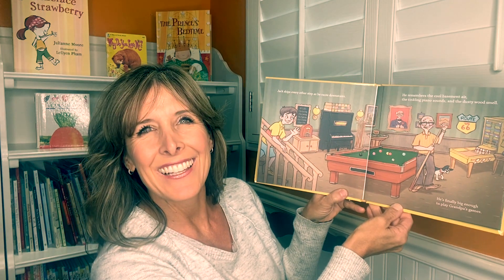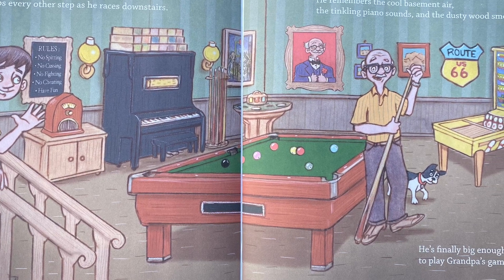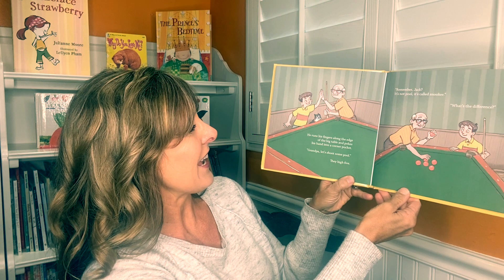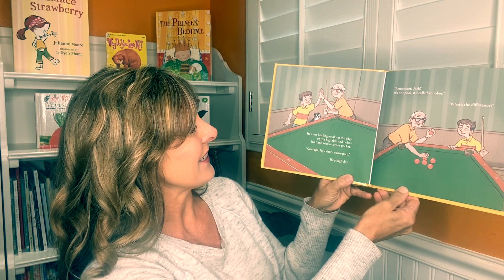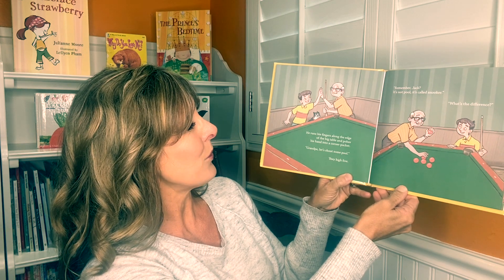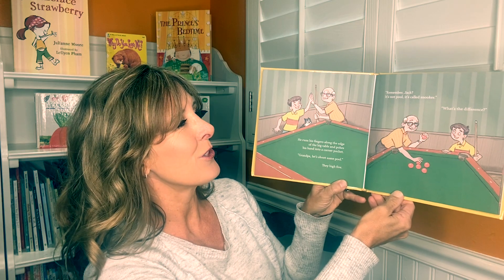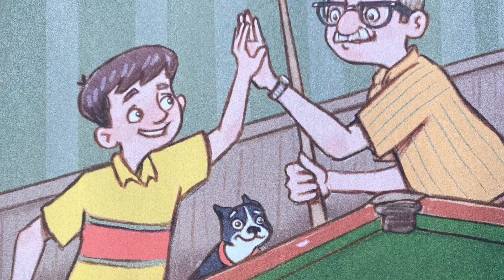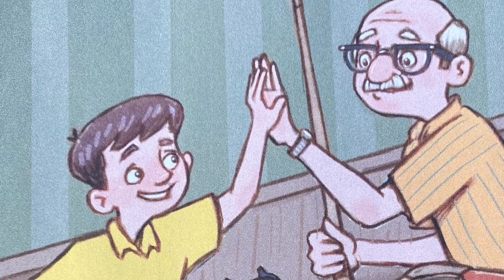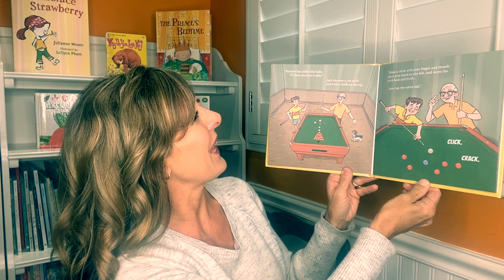That looks like a lot of fun, doesn't it? He runs his fingers along the edge of the big table and pokes his hand into a corner pocket. "Grandpa, let's shoot some pool." They high five. "Remember Jack? It's not pool. It's called Snooker." "What's the difference?" "Snooker has solid color balls. I'll show you how to play."